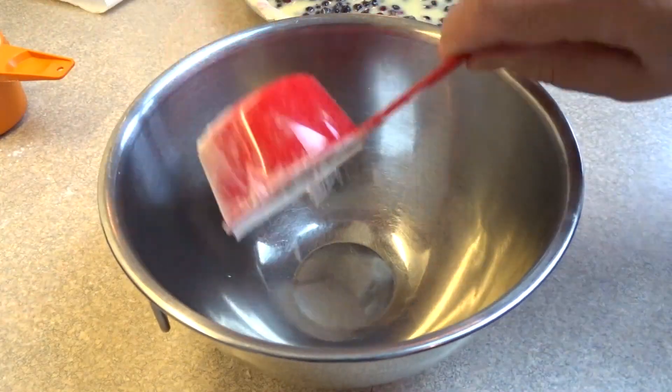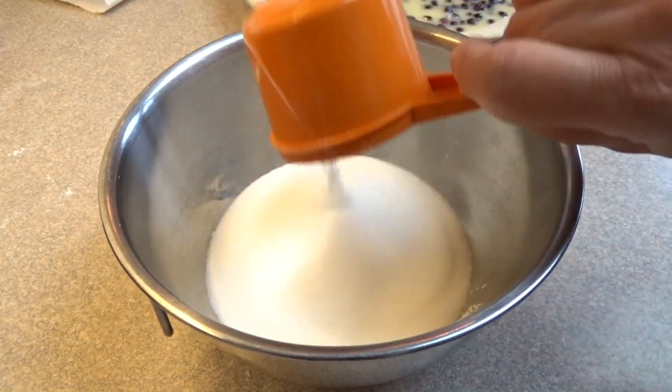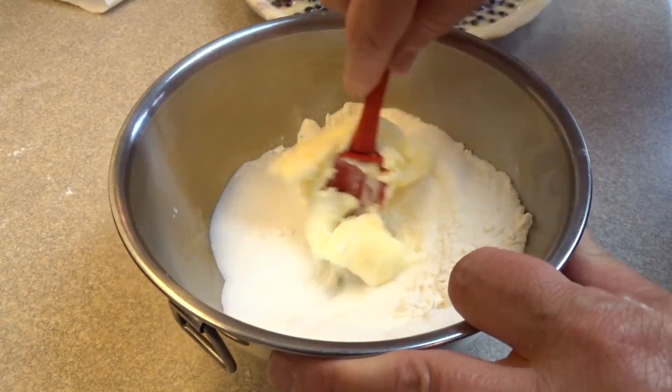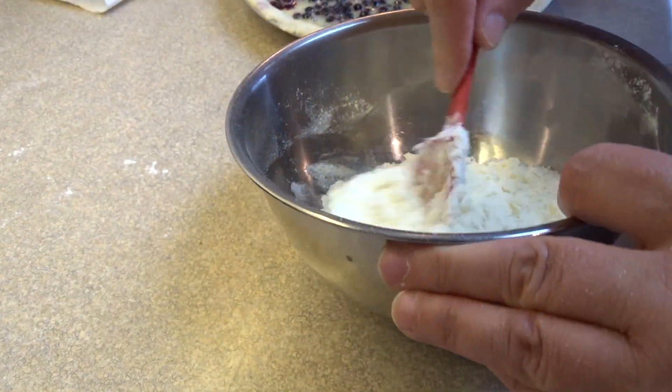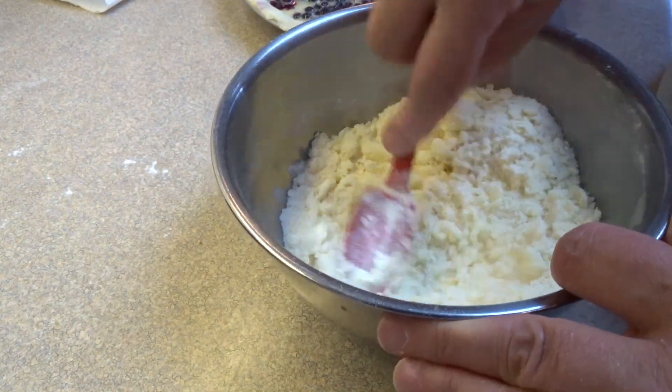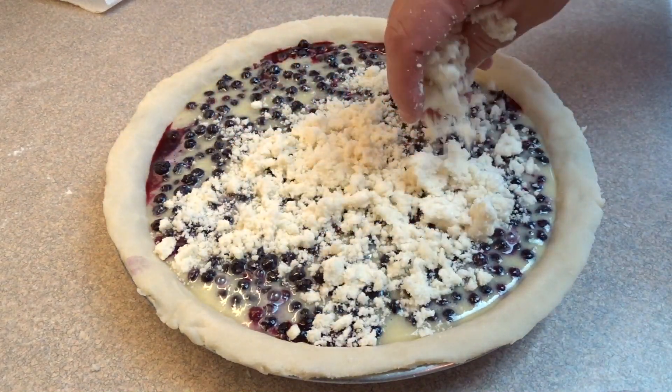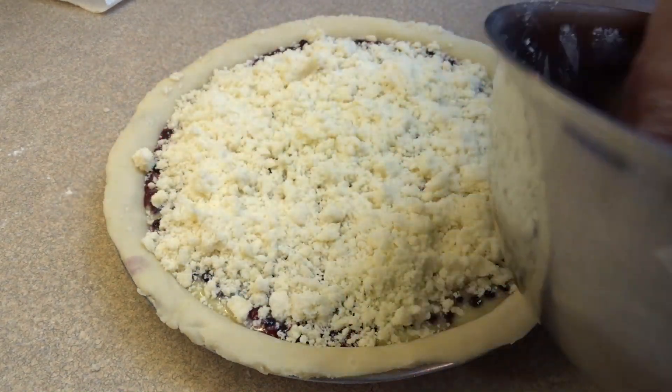Now this has a streusel top instead of a top pie crust. So I'm mixing a half a cup of white sugar, half a cup of flour, and a quarter cup of butter at room temperature. I'm going to stir together until it makes kind of coarse crumbs, and then just sprinkle it on top of the pie.